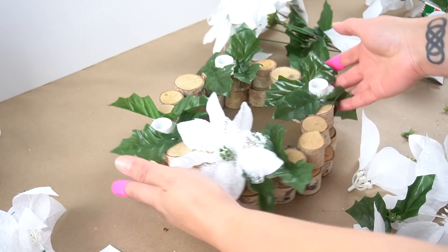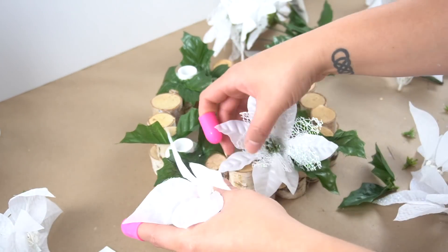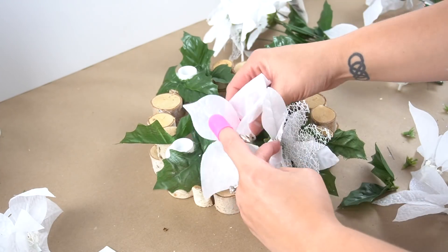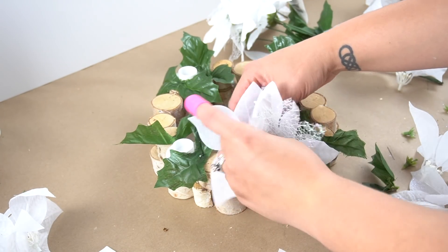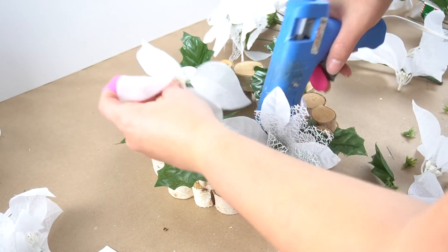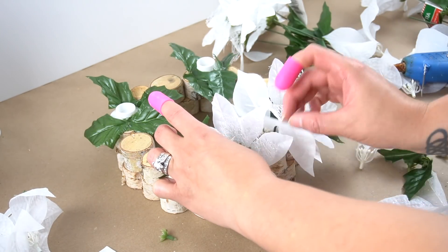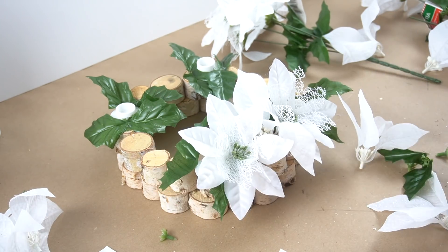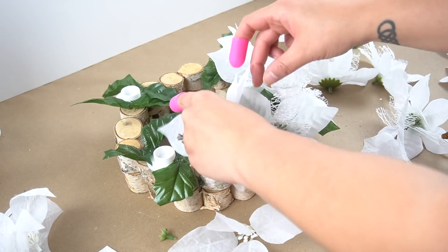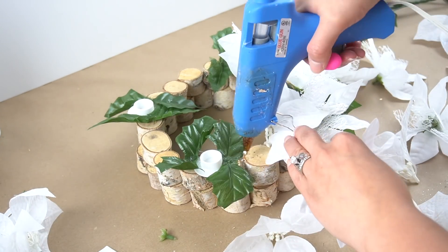Then it was time for the flowers. I decided to do one mesh poinsettia next to each of the candle holders and then one simple white one in between, and I kept it even throughout the entire arrangement. I kept working my way around alternating with flowers and even added a little bit more greenery in between — and that was all there is to it.